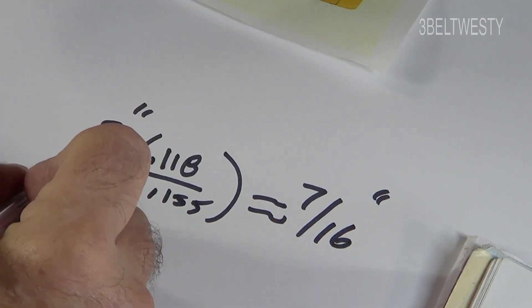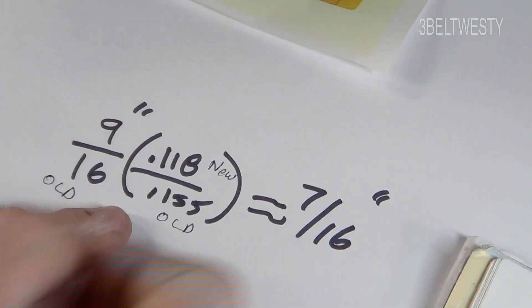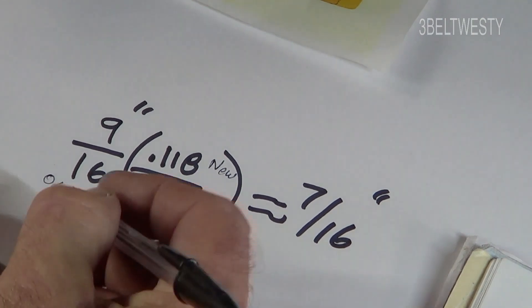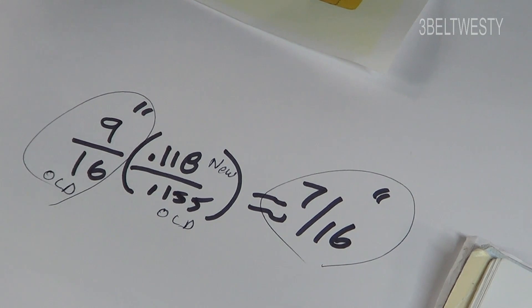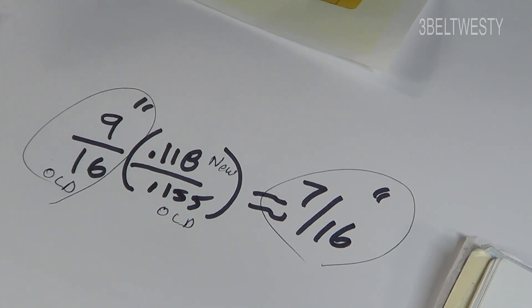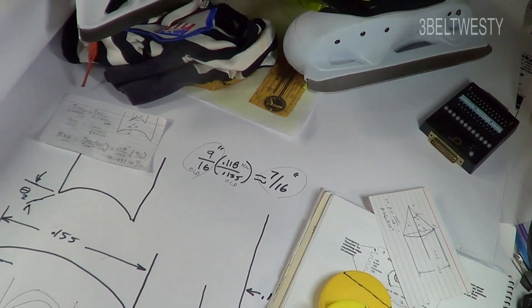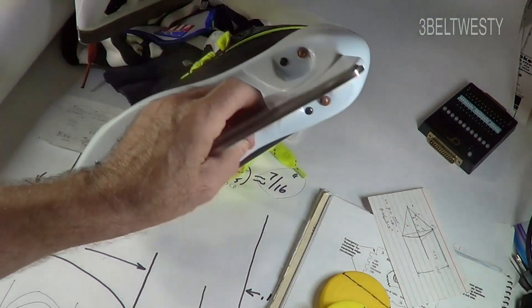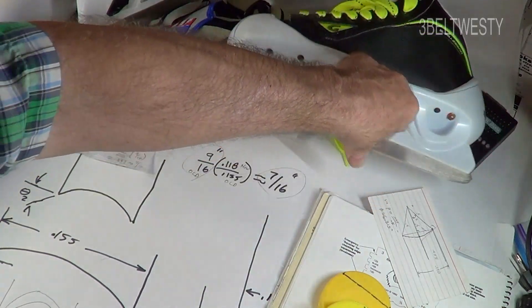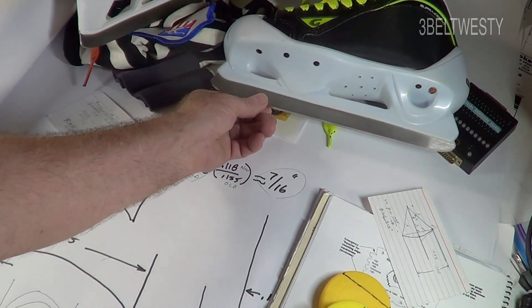The formula uses the old blade thickness and the new blade thickness — you take the ratio of the two. So you go from a 9/16 to a 7/16. Whether you're using a conventional bench grinder or a Sparks machine, you can change the wheel or dress it differently to achieve that. Old-time goalies used to use huge radii of hollow like 7/8 or one inch, but the trend now is to go much narrower.